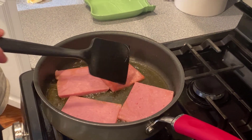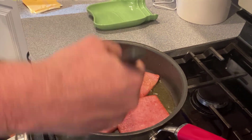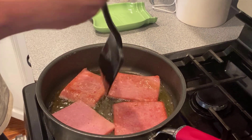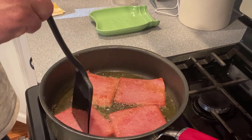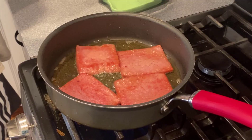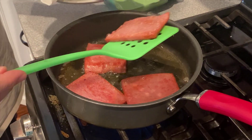We're going to give them a flip. Then we're going to take these out and put them on a paper towel to get some of the excess oil off.